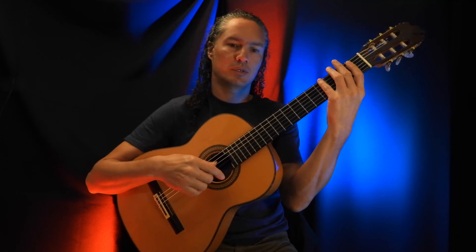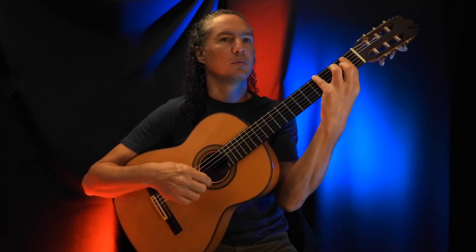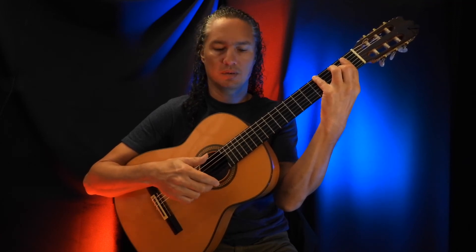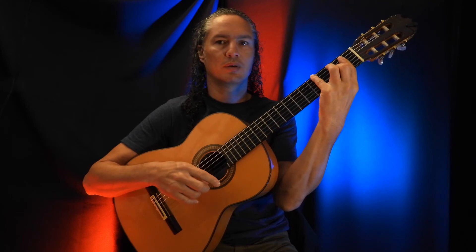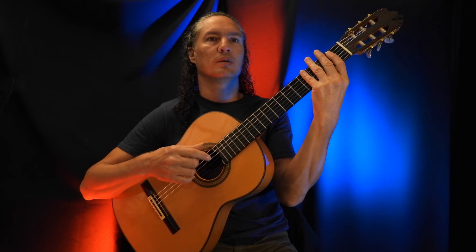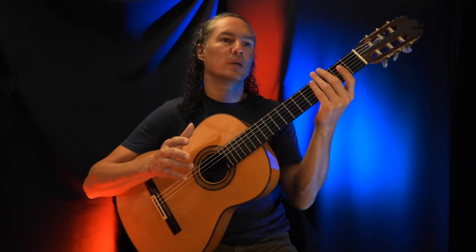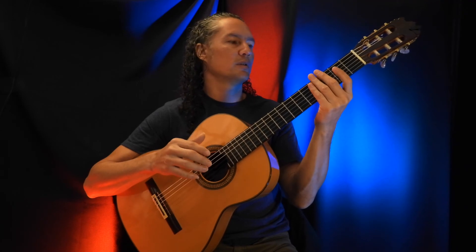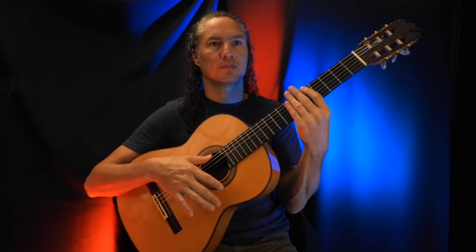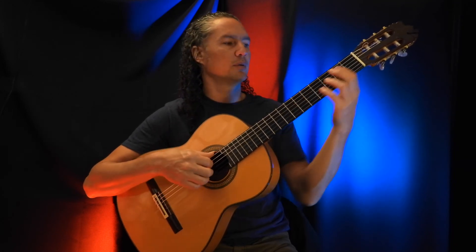And the last three hits I do with an upstroke with my thumb, downstroke with the middle finger, and upstroke again with the thumb. And then in between, what I see him doing when he plays live or in his video — he just hits this accent without any chord, with just the strings muted.